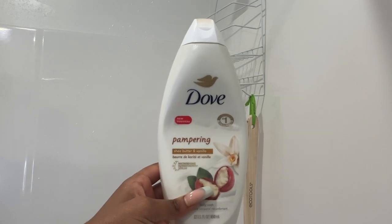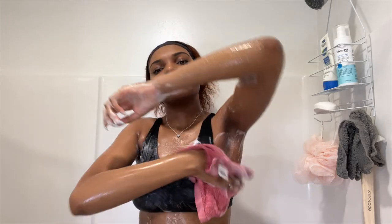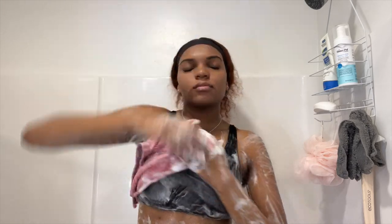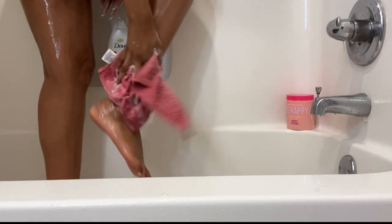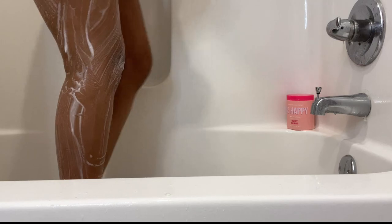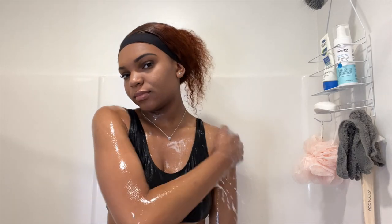For my body wash, I am using the Dove Pampering Shea Butter in Vanilla. This one smells amazing — it's actually my first time getting this body wash and I just love it. It moisturizes my skin pretty well. I don't put it all over my body; I don't use it on my back since that is a sensitive area for me. I do use two different washcloths — my gray one for unscented products and my pink one for scented body washes — just to keep those things separate. Doing that definitely helps keep my skin clear.